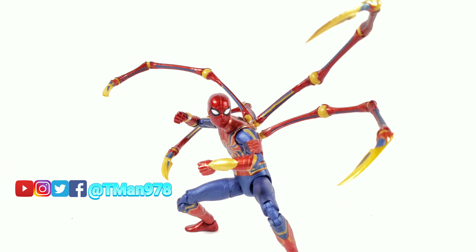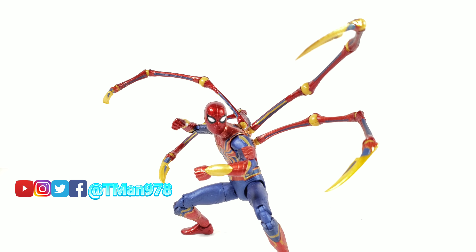T-Man 978 Chill Review. Hello everyone, T-Man 978 here. Right now I'm going to be reviewing this Marvel Select Iron Spider-Man, or Iron Spidey — they just call him Infinity War Spider-Man, so he didn't have his own special name actually.